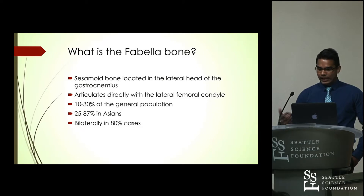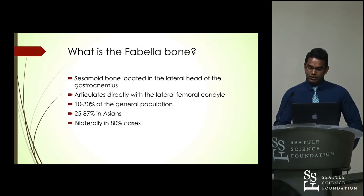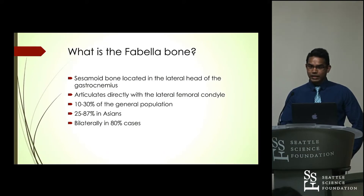What is the Fabella bone? It's a sesamoid bone that is located in the lateral head of the gastrocnemius, and it articulates directly with the lateral femoral condyle. A sesamoid bone is a bone that is developed within a tendon. It is fairly common in the general population — it occurs 10 to 30 percent of the time, and it occurs 80 percent of the time bilaterally. However, in the Asian population it is seen to be more common — 25 to 87 percent of the time.